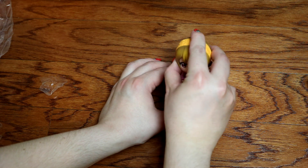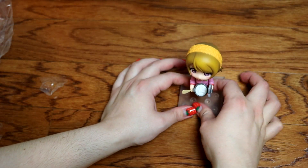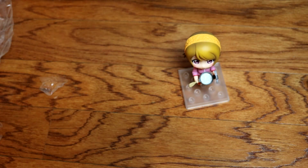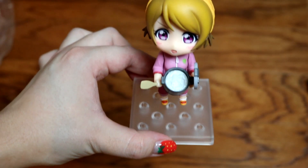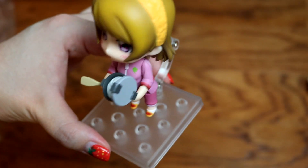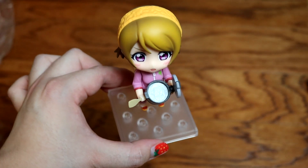This is so cute. I've always liked the look of Nendroids but I've never actually had one. She's so cute. Look at how cute she is. I love her so much. Oh man. She's going on my desk — she's going to be real cute.